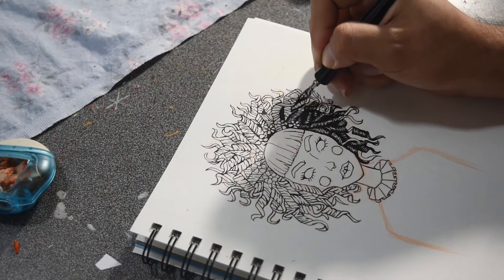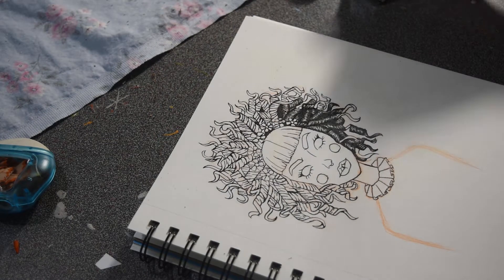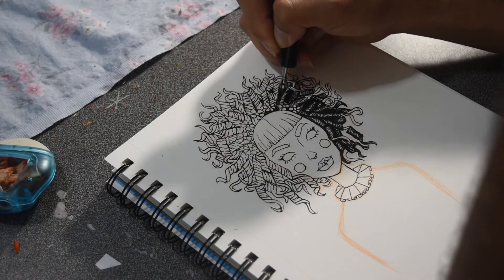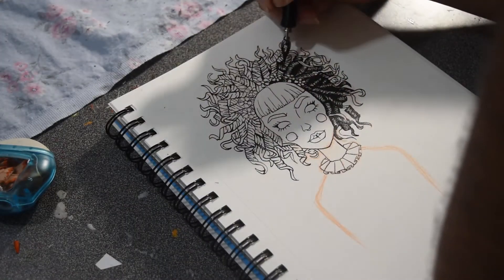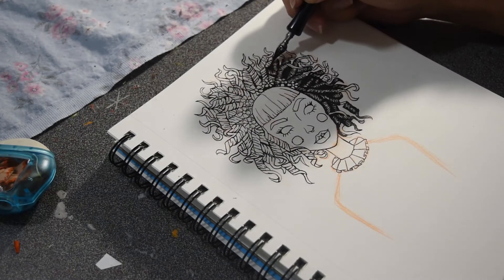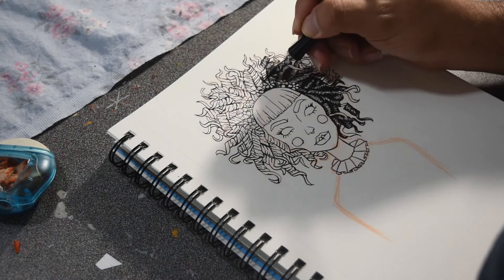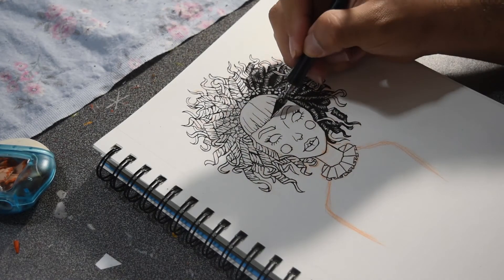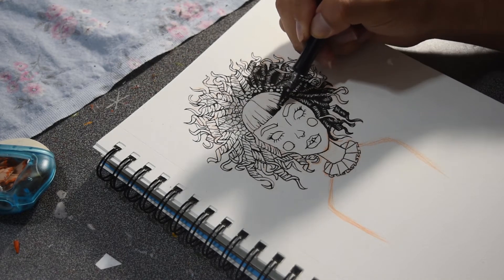The problem I have with ink when doing something black and white is the shadows. I'm not sure how to properly place a shadow without a range of value — if it's just going to be black and white, I sometimes find it difficult and intimidating to do shadows because I don't want to mess it up. But I feel like this picture turned out okay as far as shadowing — maybe there could have been a little more, but I'm quite happy with it for my first time.